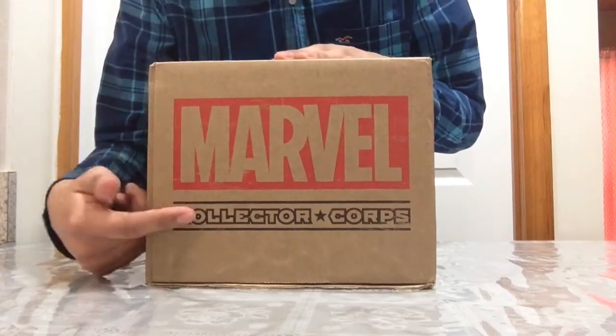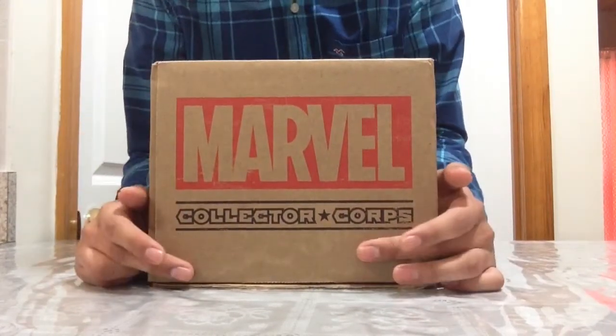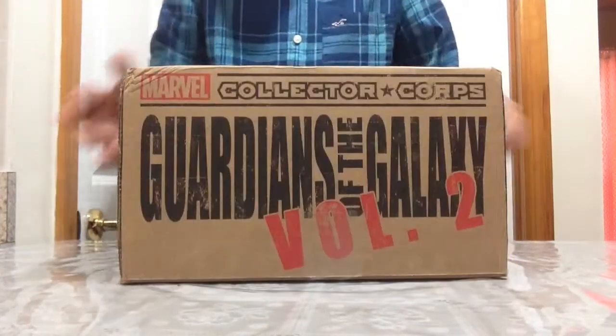By the way, it says Marvel Collectors Corps — C-O-R-P-S — and in a lot of videos people say 'Core,' Marvel Collectors Core. I'm not gonna say core, I'm gonna say Corps, I'm gonna say what I see. I hope that's okay with you guys.